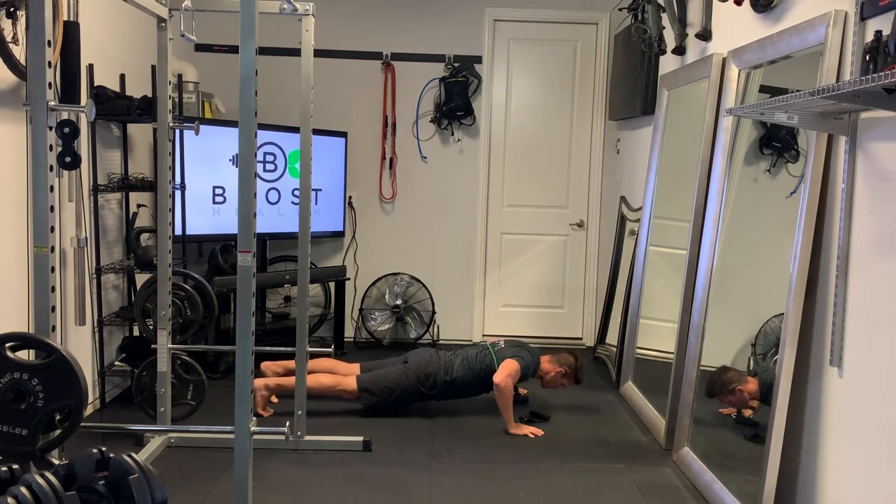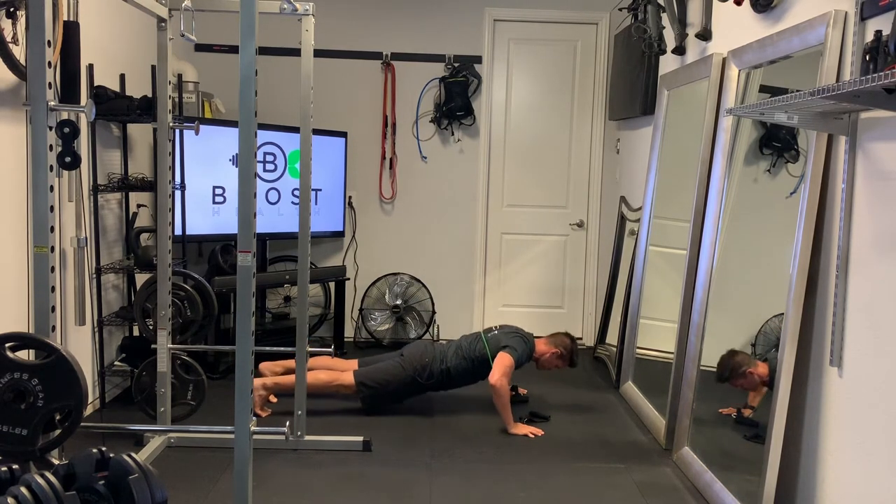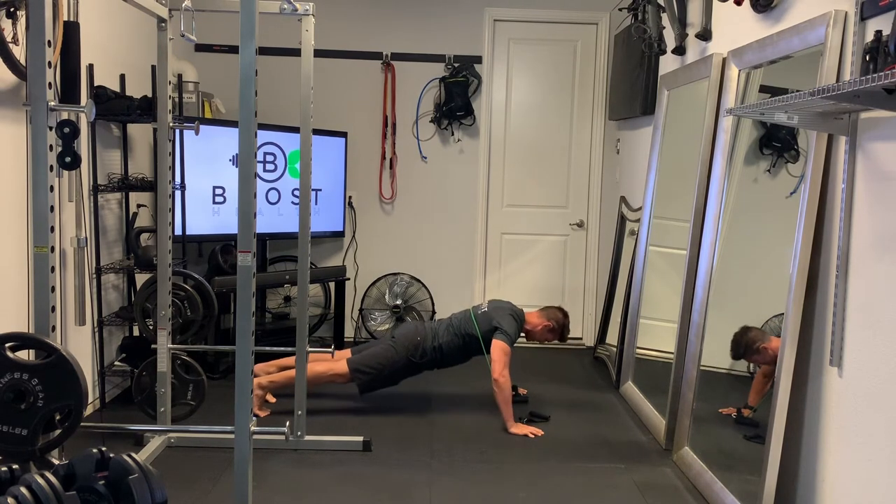It should go right around the upper mid part of your back, and it's going to slide right underneath your arm and underneath your hand.